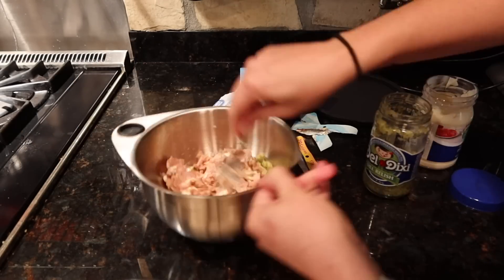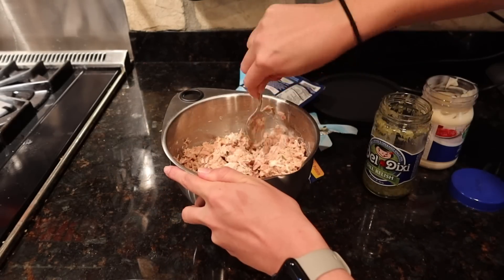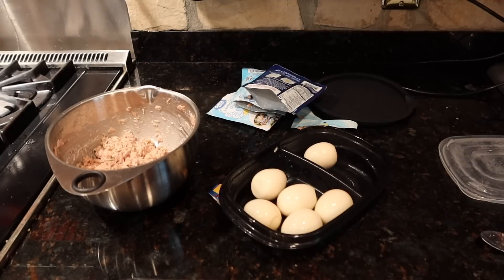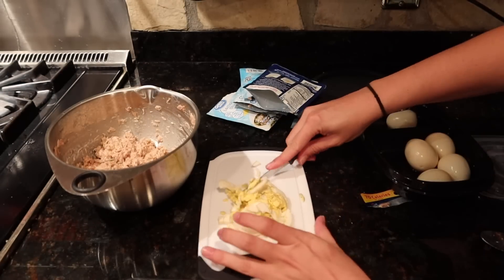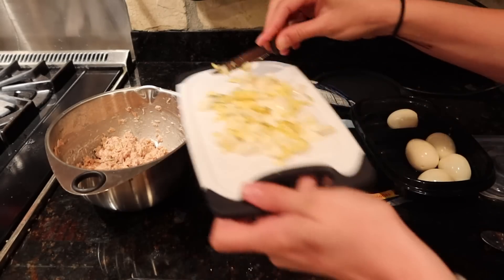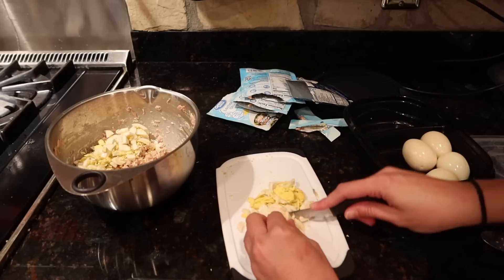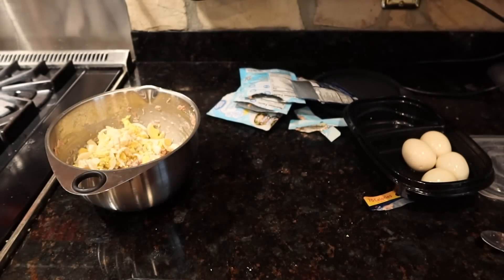I know mayonnaise is fattening but it has no sugar, and I'm putting some dill relish in here. Mostly what I'm trying to do is limit my sugar intake, so I don't mind the mayonnaise. I'm giving this a good mix and then I have some boiled eggs that I made a couple of days ago. I'm cutting these up really small to put in my tuna salad for some extra protein and to make it a little thicker. Then I'm adding a little bit of mustard, some salt and pepper, and you can add paprika or any other seasonings. This will be a snack to eat with some crackers, by itself, or maybe with some toast.